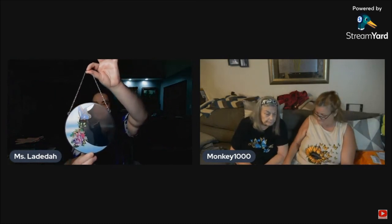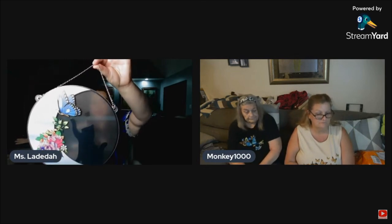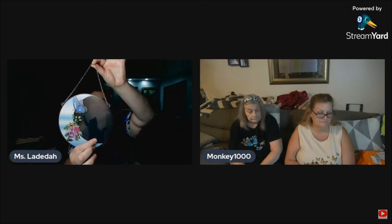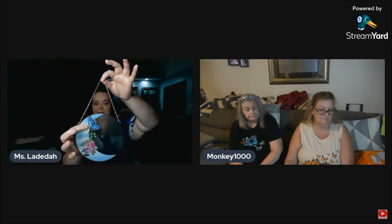My next item is this adorable sun catcher. I just need to buy a suction cup for the window and then this will hang. It's a black cat — which is perfect because my black cat is named Monomy — and also because my mom on her deathbed said, 'If you ever see a blue butterfly, that is me, think of me.' When I saw this black cat reaching up to touch a blue butterfly on Temu, I had to have it. It's really pretty.